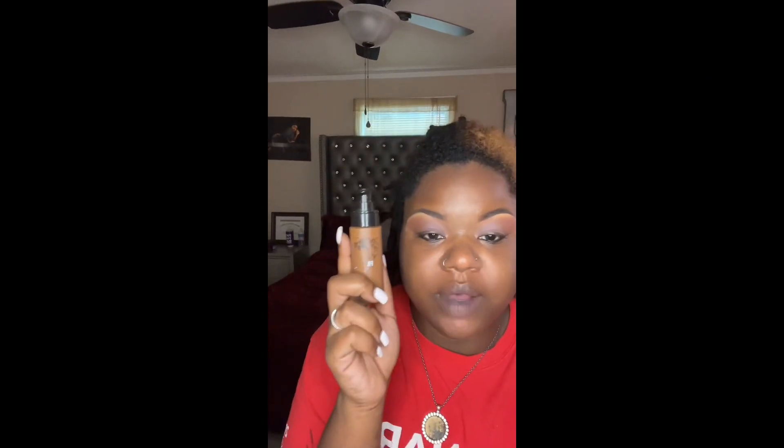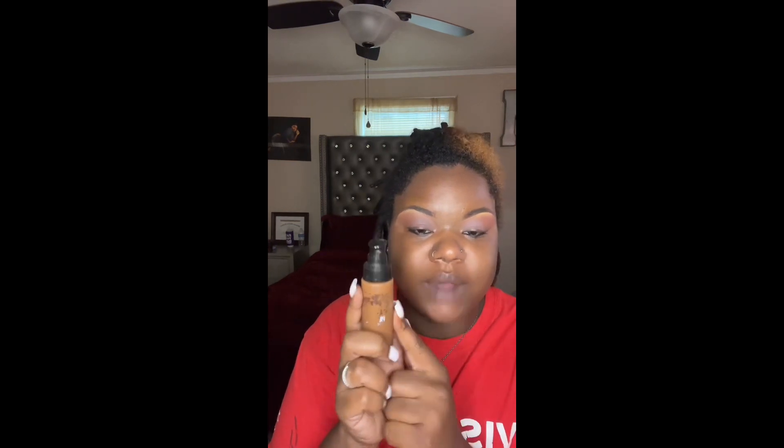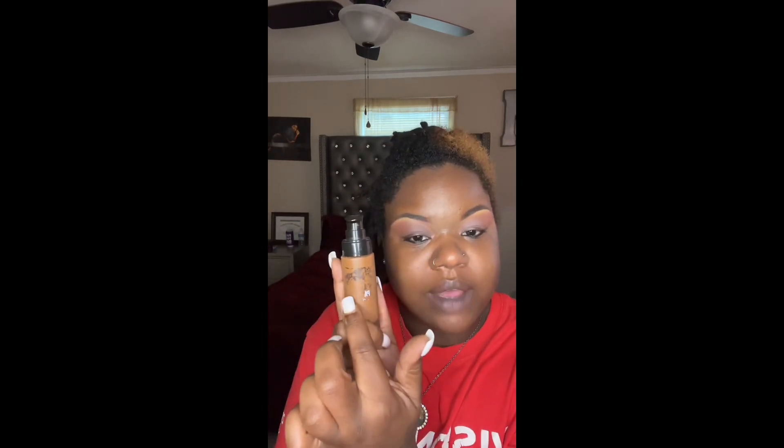I mix both of my foundations — Coffee and Adobe — and I put them into a vial and mix them together, and that's what I use. You can tell I've had it for a long time. I've actually had it since November. Mine lasts 12 months, not six.